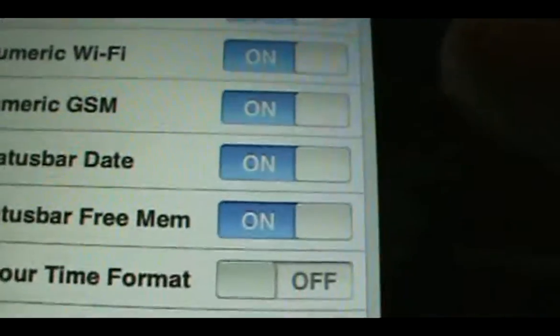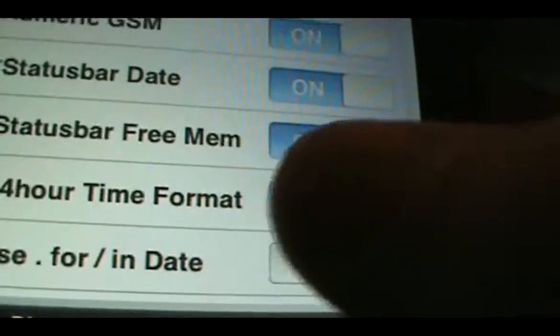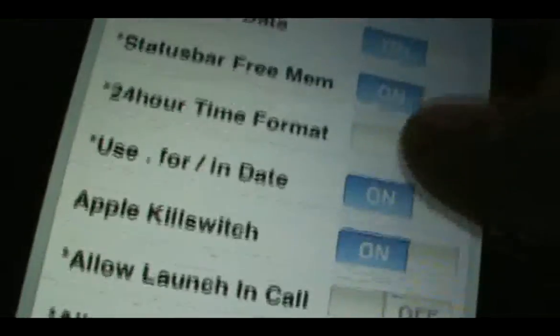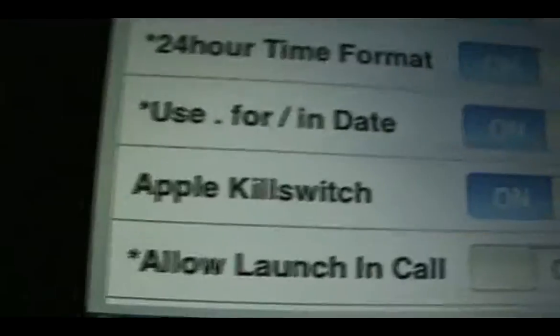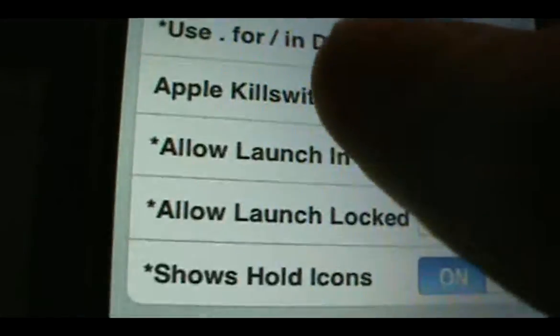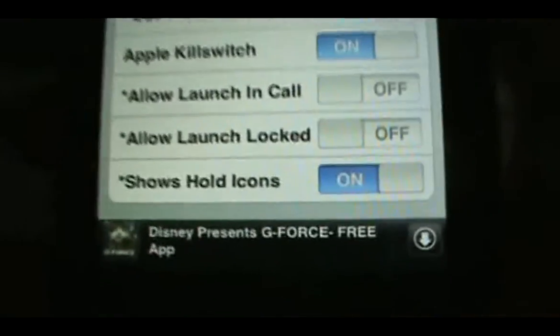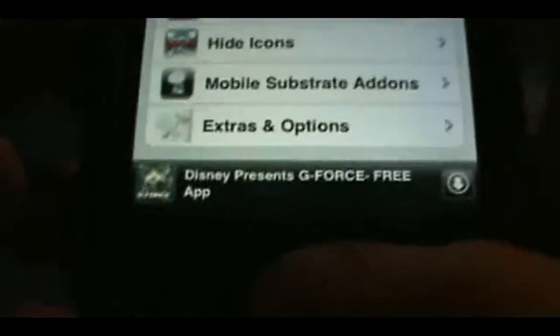And then you can turn on your status bar showing how much memory you have. I'll just turn that on just to show you how it looks. And you can make it to where instead of that slash up there, it's just a dot. Apple kill switch is on. And that's it. All you got to do is just click back up here at the top and then hit the home button and let it respring.